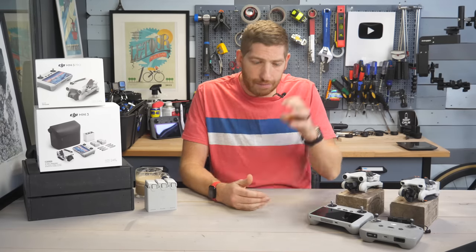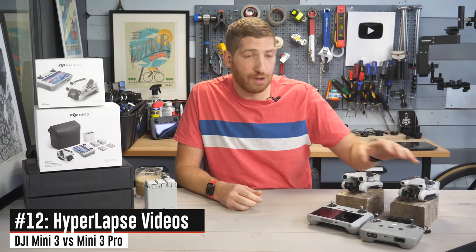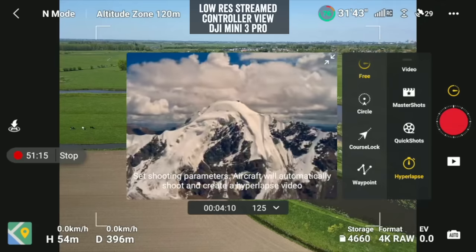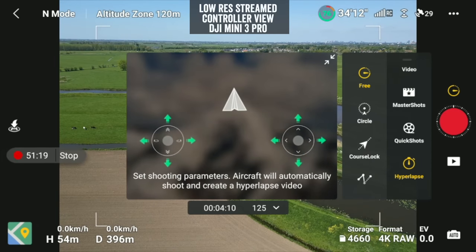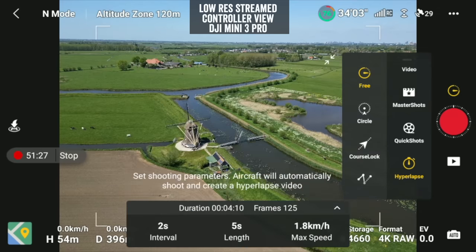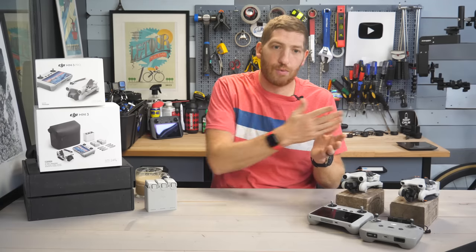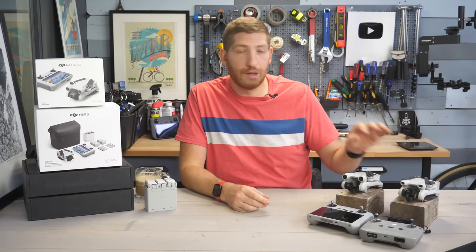The next feature combining both video and photos is hyperlapse, which is not offered on the Mini 3 base but is on the Mini 3 Pro. The idea is like a time-lapse but with movement added to make it smooth. You can set waypoints, altitudes, and camera angles so you're making a hyperlapse around something — that is not available on the Mini 3 base.